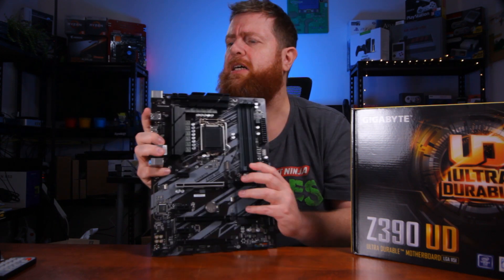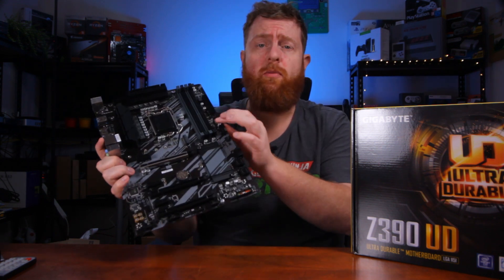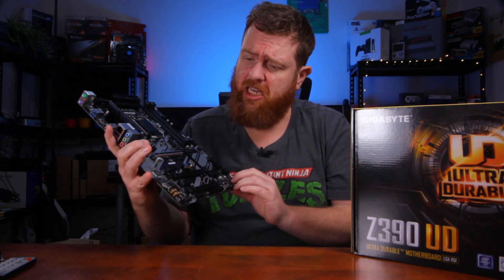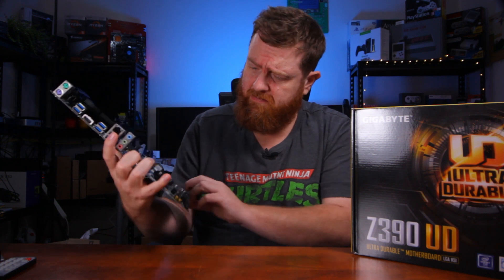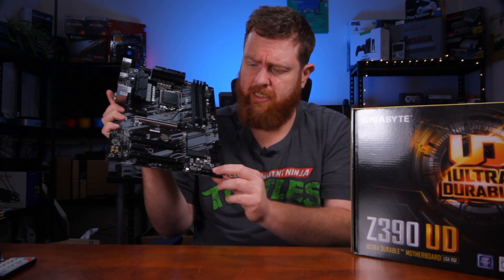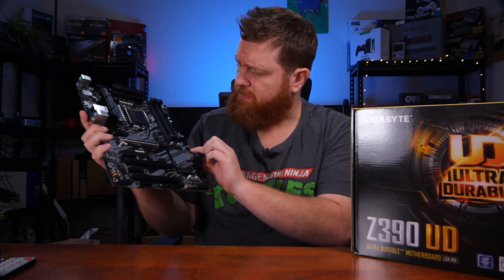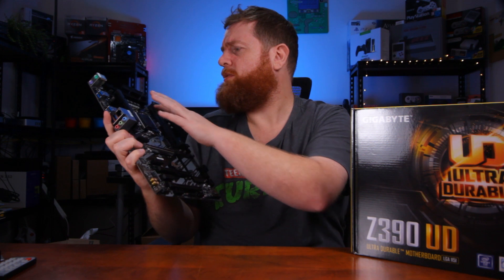You've got an 8-plus-4 power connector for your motherboard plus your 24-pin. Pretty standard stuff. There's your front panel connector down there, system fan headers, and CPU fan up there.